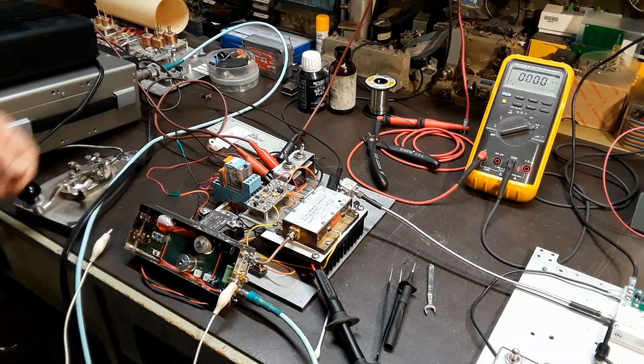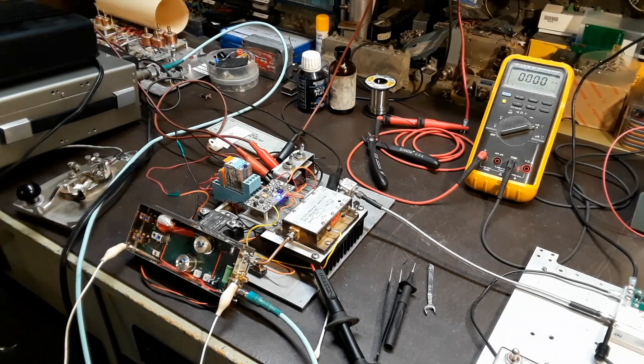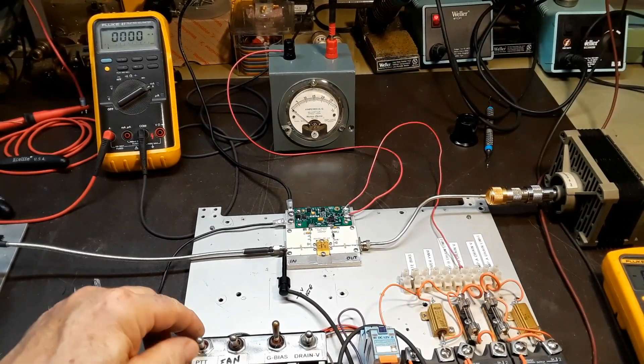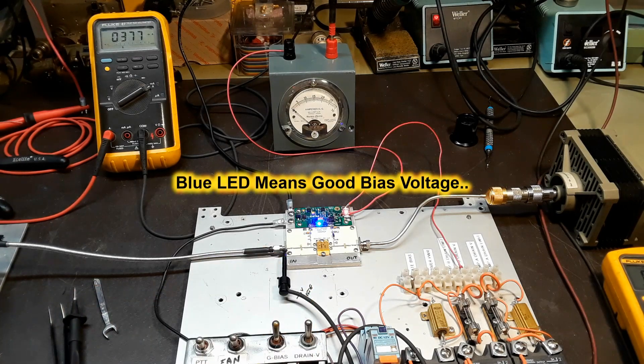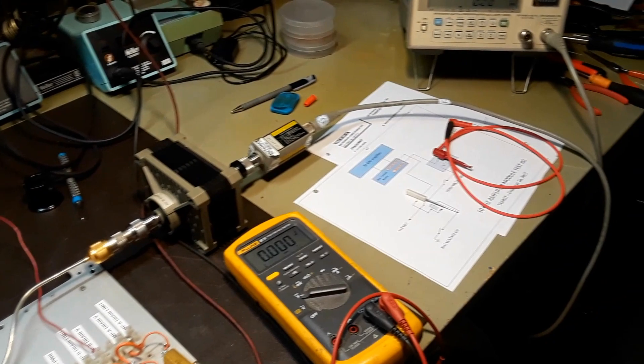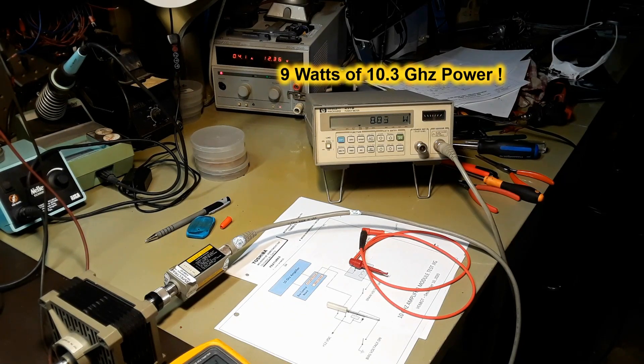I've just switched on the bias supply on the 3-watt amplifier, then keying the transverter and transmitter with the wire jumper. Now over to the amplifier under test — just switched on the bias supply and we've got about 350 to 400 milliamps of idling current. All there's left to do is key it and see what happens. This is a good sign — we're keying it up and we've got a little over 4 amps of drain current on the amplifier. Swinging over to the HP power meter, we're seeing just over 9 watts of output power. The output drops by about half a watt due to voltage drop through all the wiring — it loses about a volt and a half.